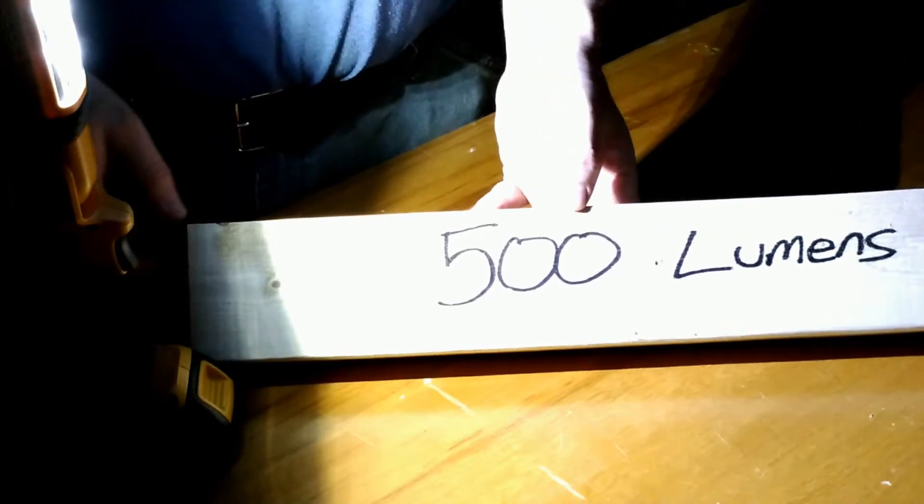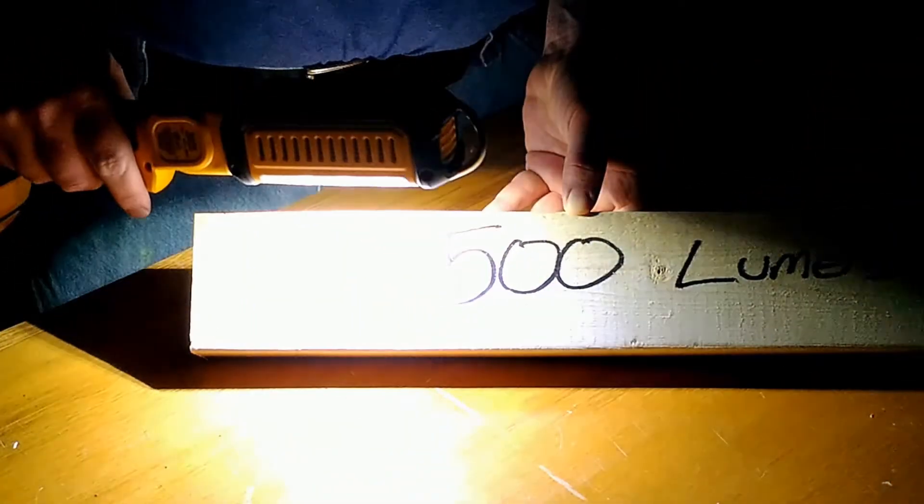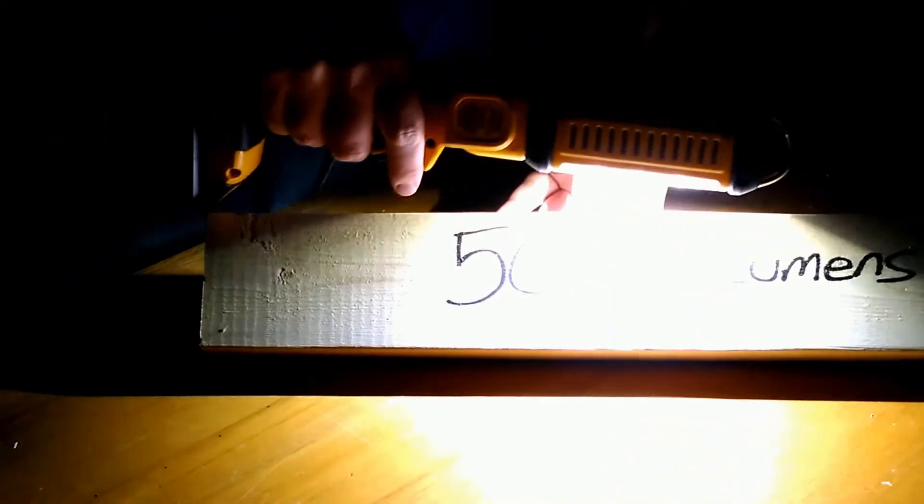If I flip the board, you'll notice you can read it pretty well. If I move the light around, everything looks just fine. If I get this really close, it definitely lights up the area that I'm working on.